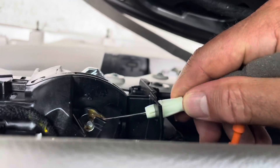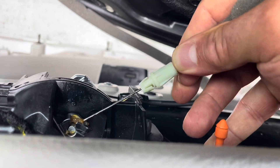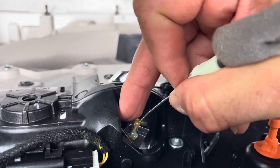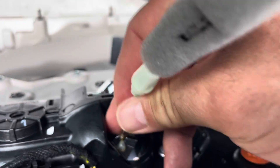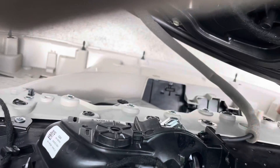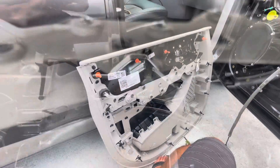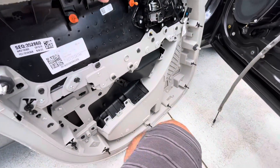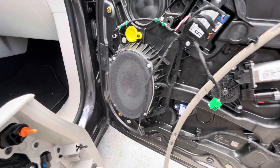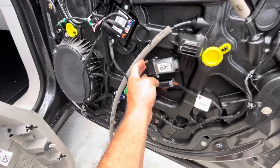Once you get that free, pull it out and take this out. Just lift it up — see the cable comes out. You're going to do the same thing for the bottom cable. Once all the cables are off, your door panel is completely free.